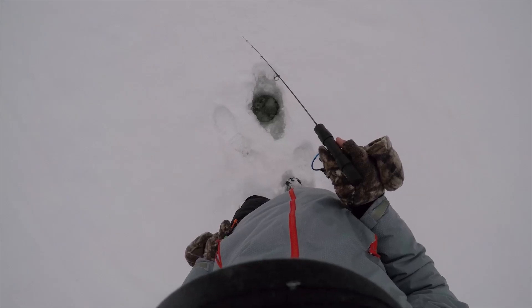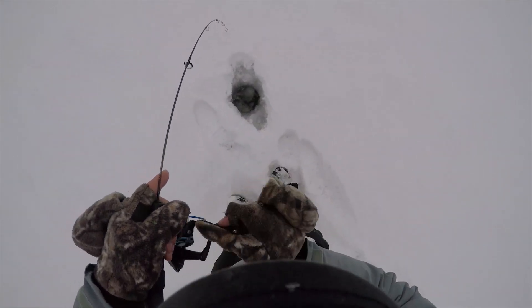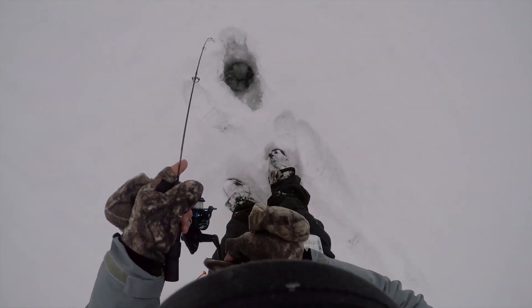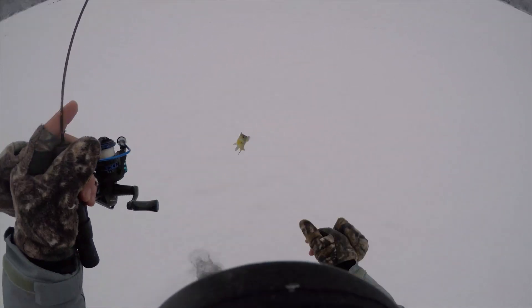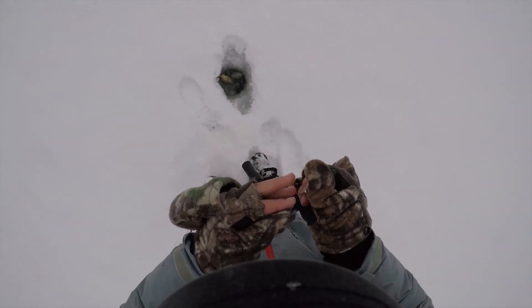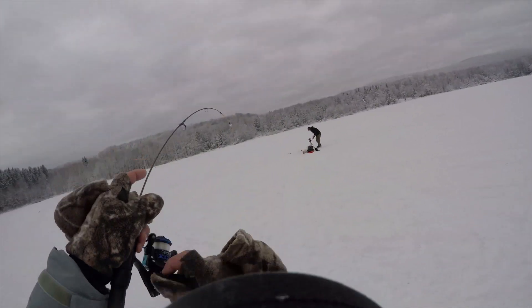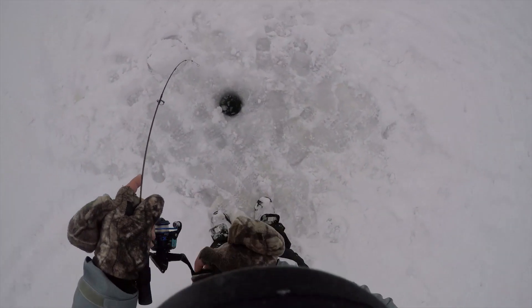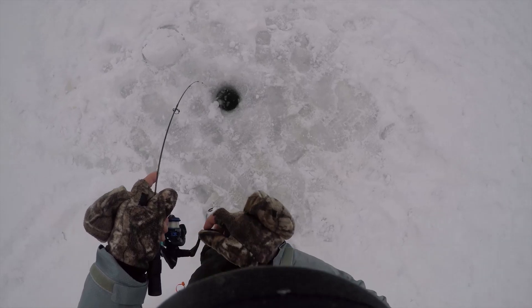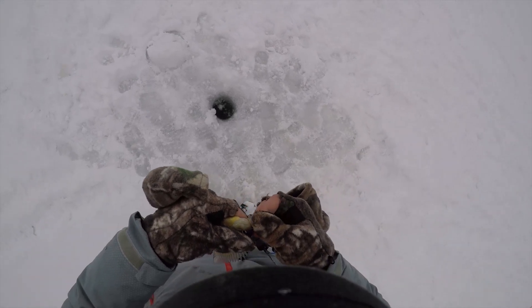Oh, there's one. Dink. There's a tiny, tiny fish. What do I got here? Did you see that little yellow perch I caught? I heard but I couldn't see it.